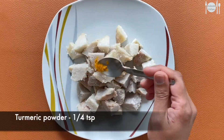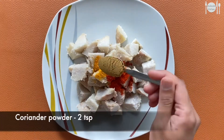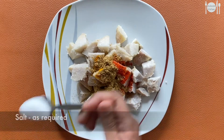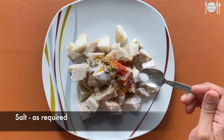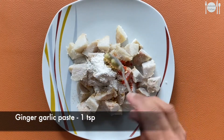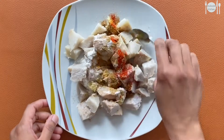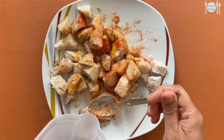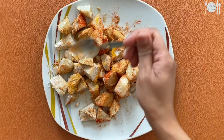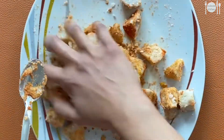To this add quarter teaspoon turmeric powder, one teaspoon chili powder, two teaspoons of coriander powder, required salt, one teaspoon of rice flour, and one teaspoon of ginger garlic paste. Mix everything well. If it is dry you can add one teaspoon of water and mix well. Make sure the masalas get coated well on the cheepangalangu.